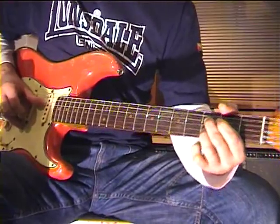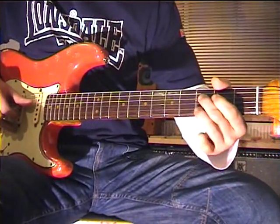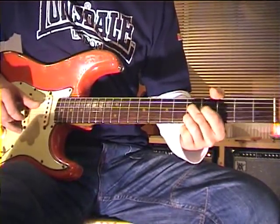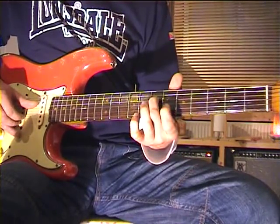Whenever both notes are on the same fret, you will use the third finger. Whenever they are not on the same fret, you will use the first finger.